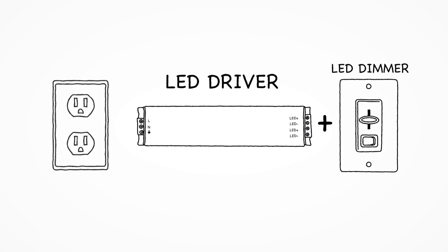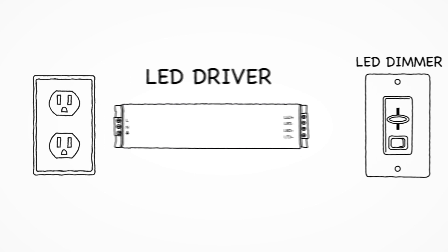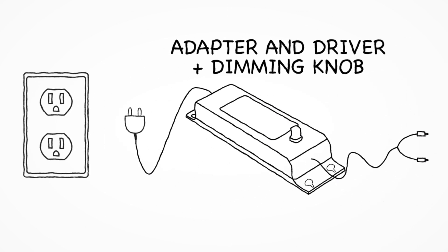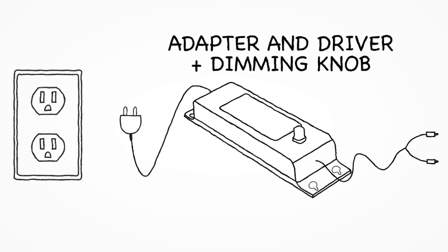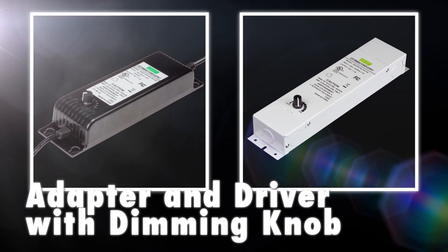Imagine being able to dim 12 and 24 volt LED lighting with a simple knob on your adapter or driver. Well now you can. We've combined the dimmer and adapter into one handy unit. There's a lot of demand for these products and you can only get them from Environmental Lights.